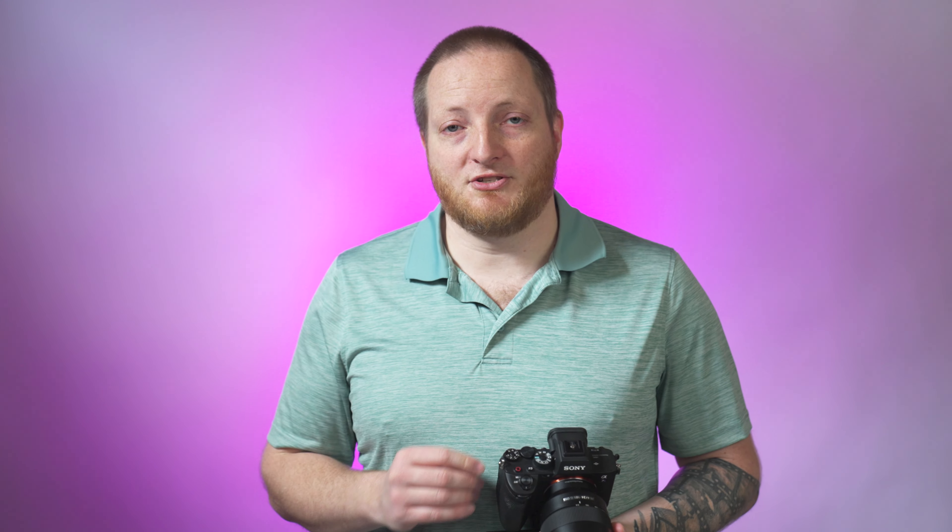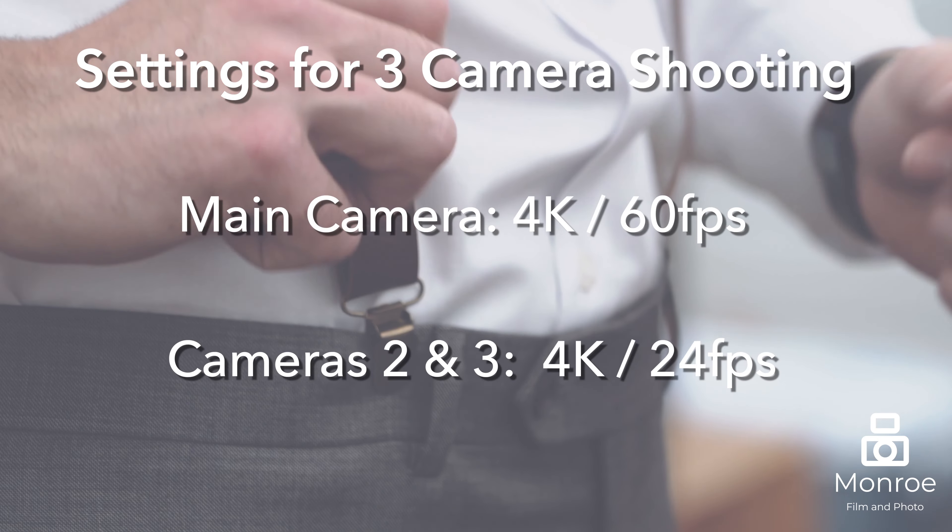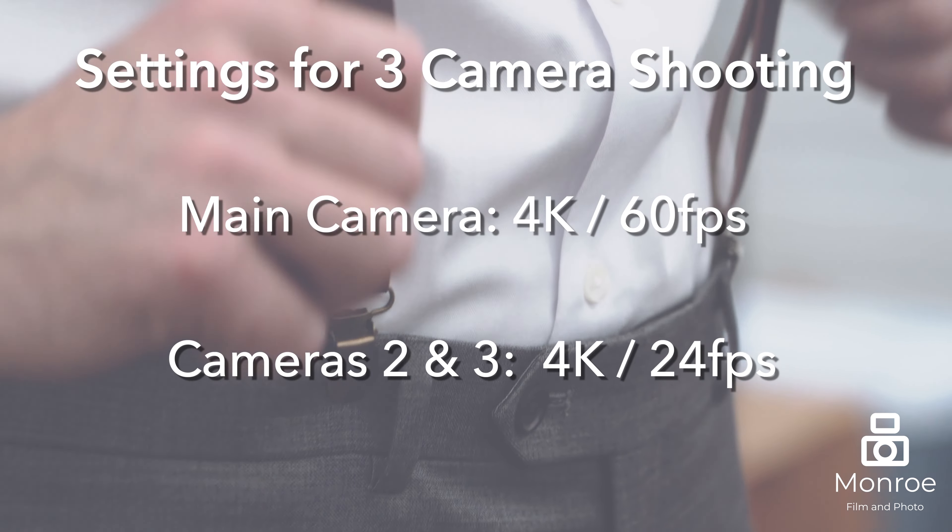That's why we shoot slow motion on our main camera. All of our other cameras are going to be focused on getting 24 frames a second, mainly because shooting 60 frames a second on those cameras, we don't really tend to slow down that footage anyway — it just takes up way more memory card space. So shoot 24 on your other cameras, 60 on the main.